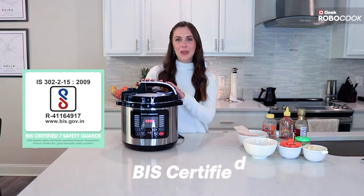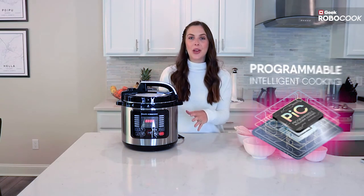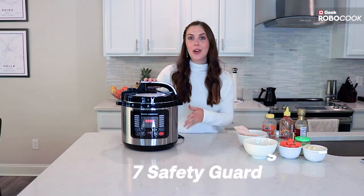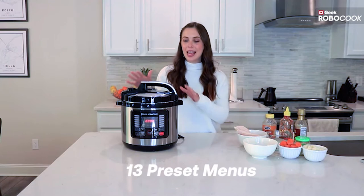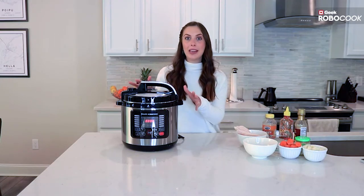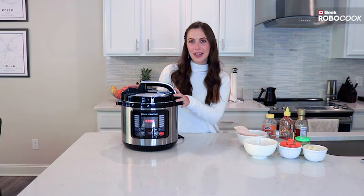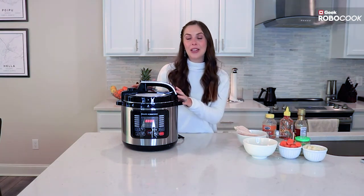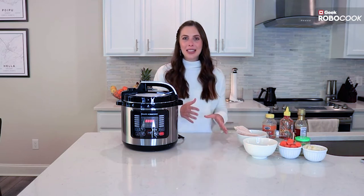Now that it's all set up I can show you it a little better. This is a smart pressure cooker with seven safety guards and 13 preset menus along with different cooking options. This makes cooking so easy because it's all in one, and it makes it easy to cook at home, eat healthier, and even meal prep.